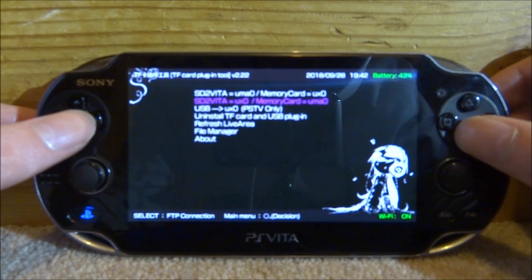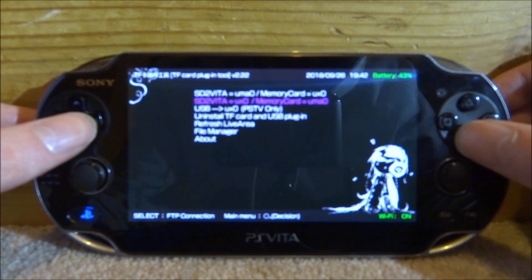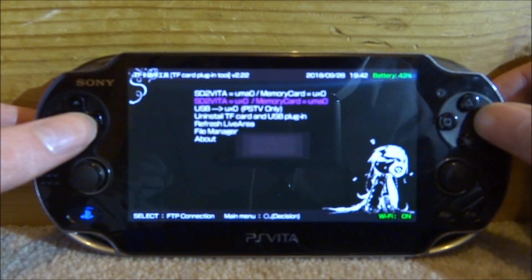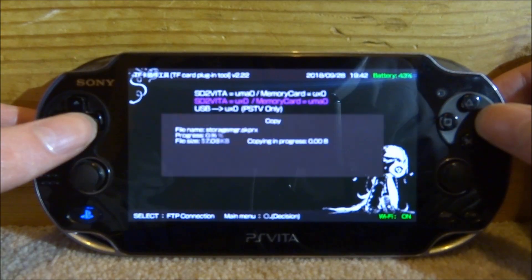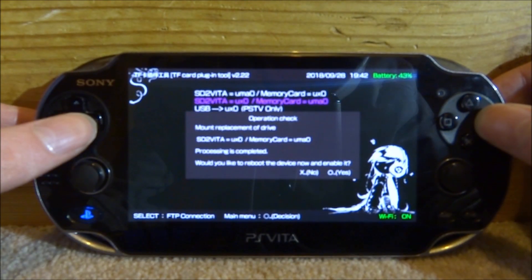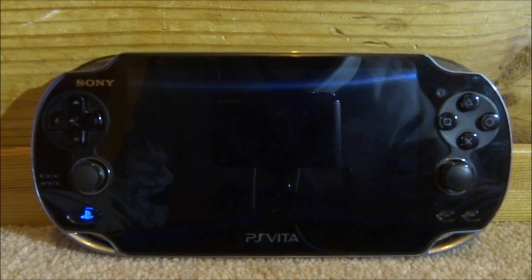As you can see it says 'Use SD to Vita as UX0 and memory card as UMA0' — that is exactly what we want. Press circle on that and then circle for yes. Now it's going to say 'Would you like to reboot?' Press circle and your PS Vita is going to reboot.